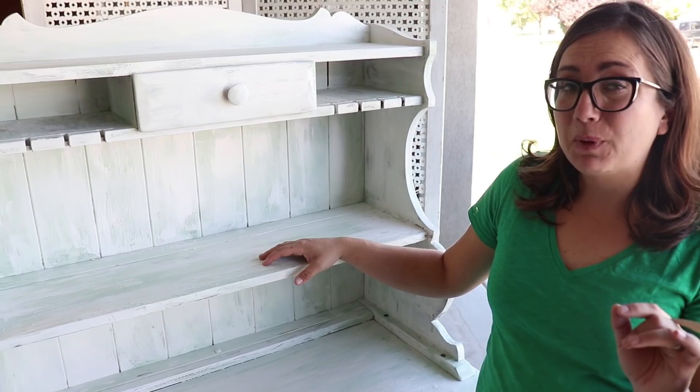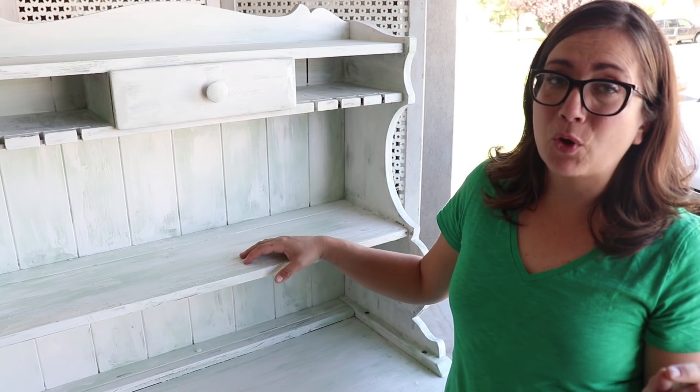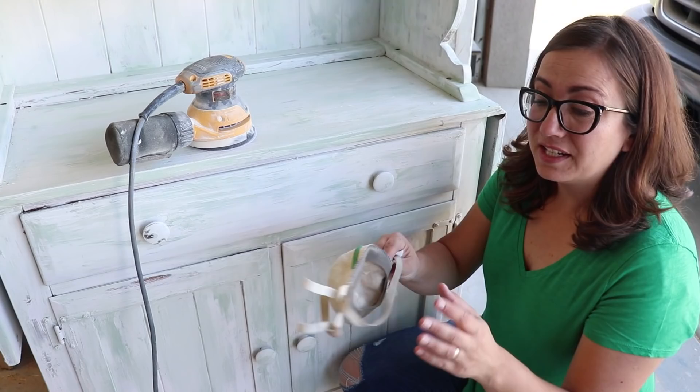If you want the exact look, you'd need to order a pint of Sweetie Jane and a pint of Pantry Door, but remember to only mix up the milk paint you're going to use — just a little bit at a time. Once mixed, it keeps for about 24 hours, but sometimes only a few hours. So just mix what you need, and if you need a little extra, mix that up at that time.